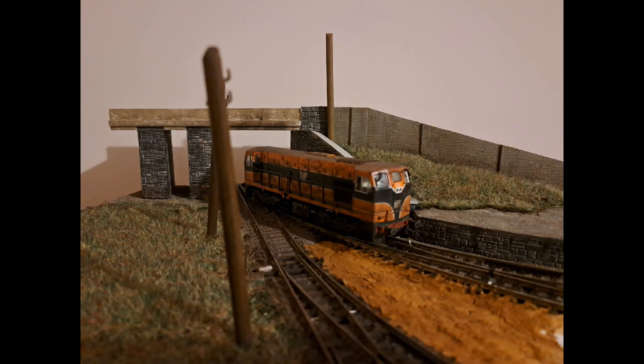Hello and welcome back to Barrack Street Yard. In this episode we're going to cover the scenery work in and around the bridge area, and I'll also talk you through the process I use in order to achieve this.